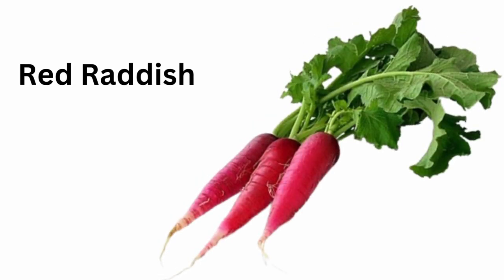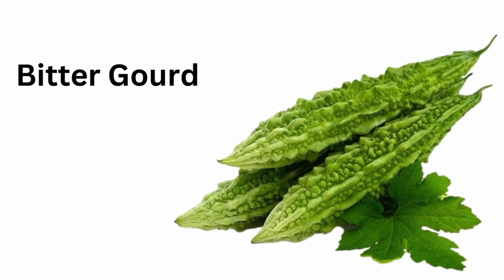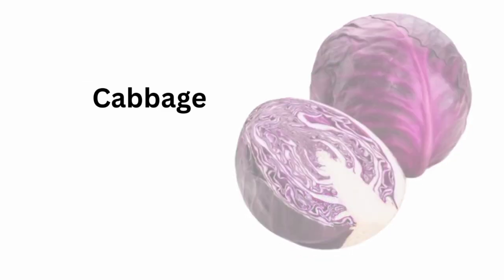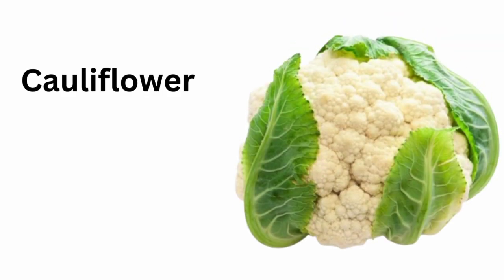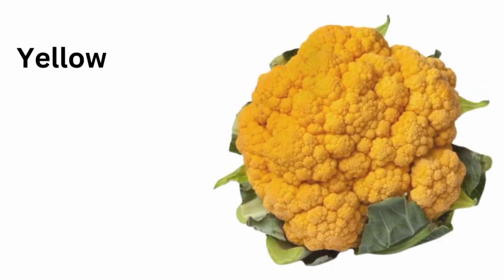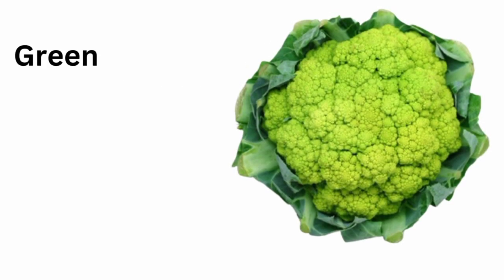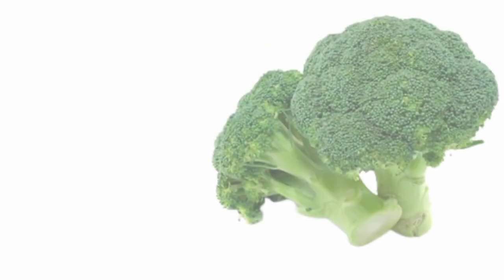Red radish. Bitter gourd. Purple cabbage. Cauliflower. Purple cauliflower. Yellow cauliflower. Green cauliflower. Broccoli.